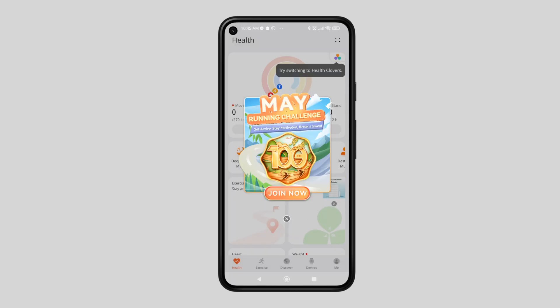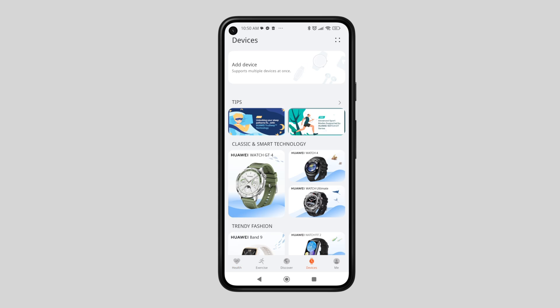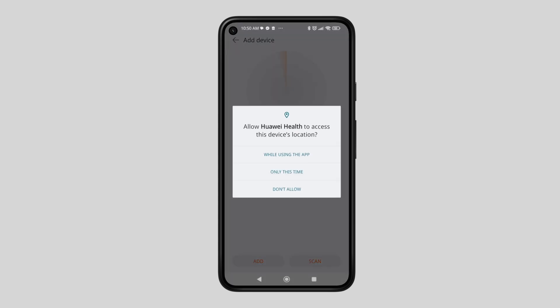Now tap the device tab, then press Add Device. Follow the screen instructions to scan and search for your Huawei Band 9.